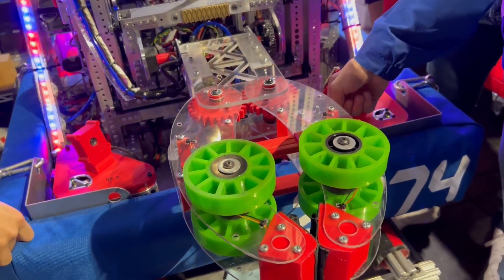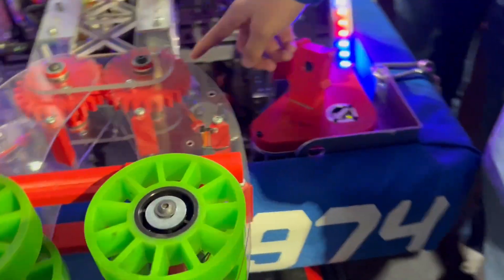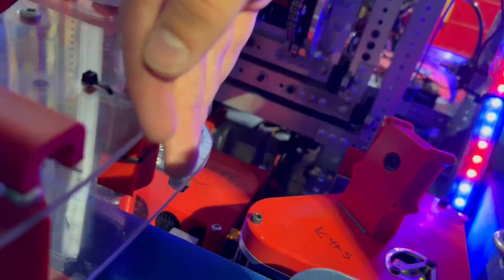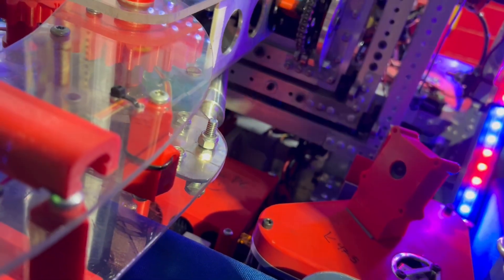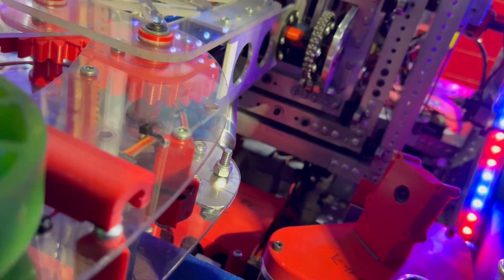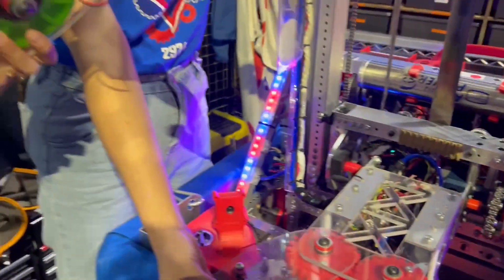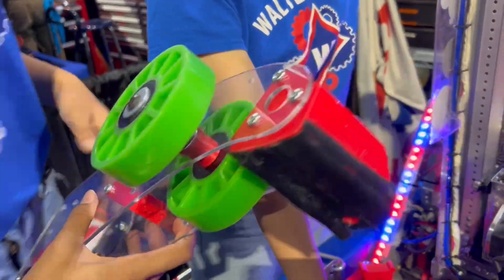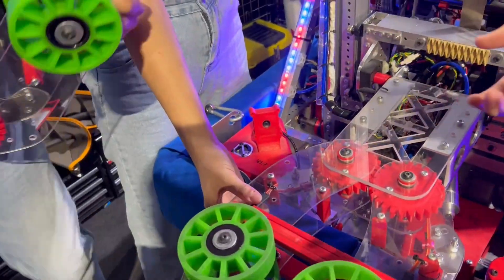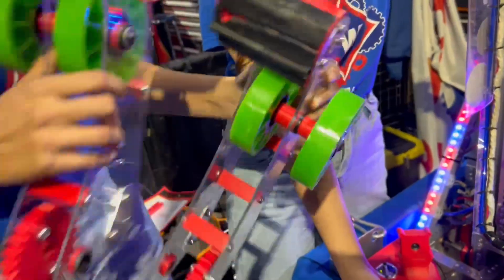We decided to have a full spare intake on both sides. It's easy — you pop out these two axles, swap it, and you're done. You can swap it right back in.